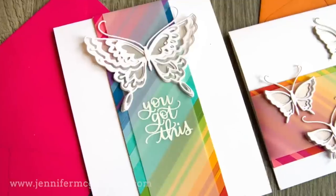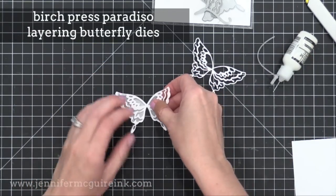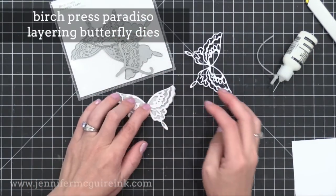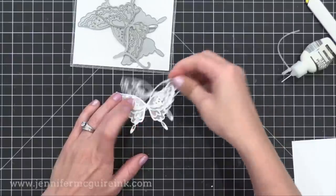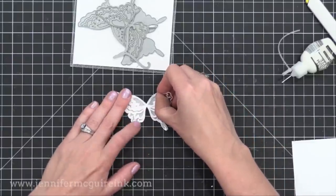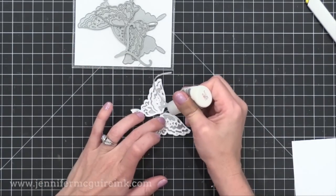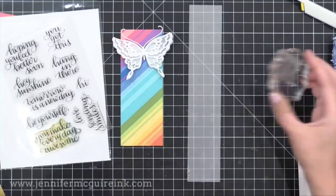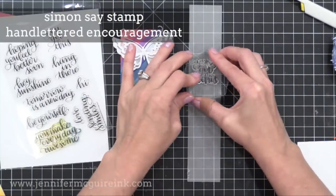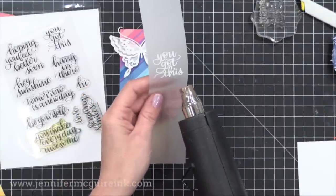Our first two examples involved stamping on the striped background. Now we're going to embellish it for the next few examples. I created a layered butterfly — the bottom layer is a sparkle vellum and the top two layers I die cut from white cardstock. I put a touch of strong liquid adhesive in the center to hold them together — this is Ranger Multi Medium. I added antenna in the center also. I decided to go with white and vellum because I have such a colorful background. Since I'm using a very detailed greeting from this Simon Says Stamp set, I decided to do my white heat embossing on a vellum strip and put that over the rainbow background so the sentiment stands out more.